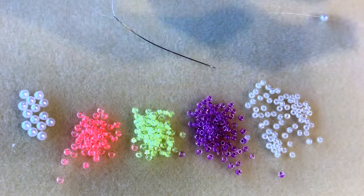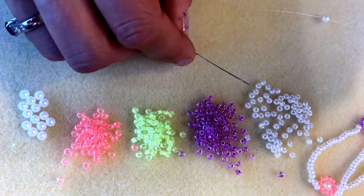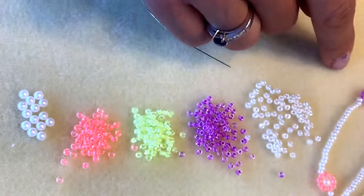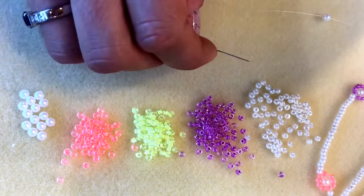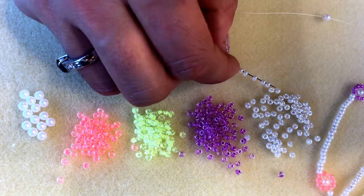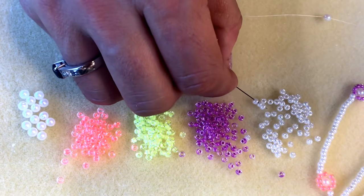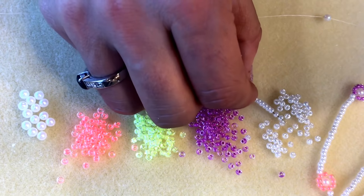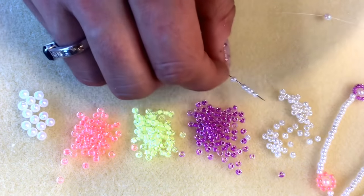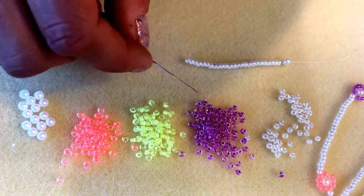Now to make the summer brights necklace, pick up 25 of your white beads. You can play around with the spacing of the daisies, but I've got a gap of 25 size 8 seed beads between each daisy. I'm going to count while I do that so I don't lose my place — counting 1 through 25. So I've got 25 of my white seed beads on and I'm ready for my first daisy.